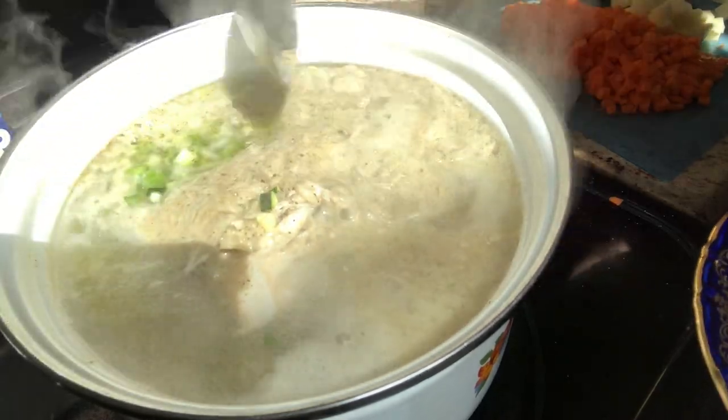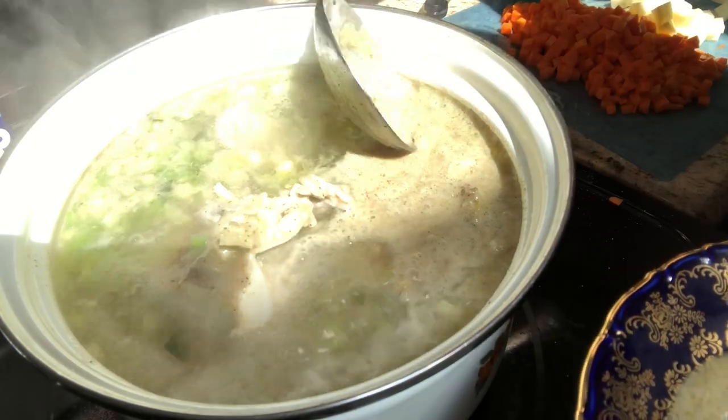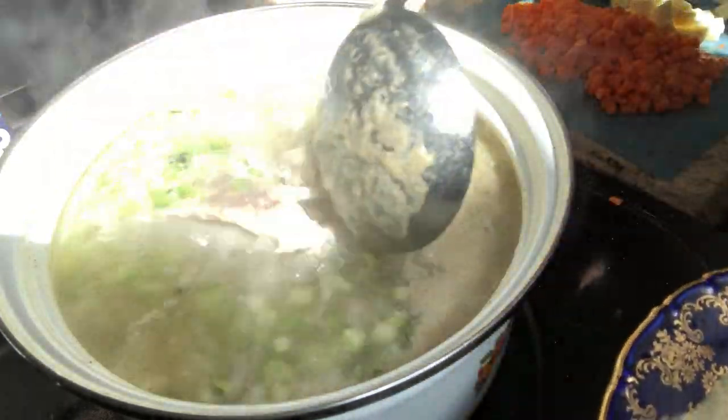After the soup comes to a boil, remove that yucky stuff on the top of it, put it onto a plate and discard it, and now you have a nice clear broth.